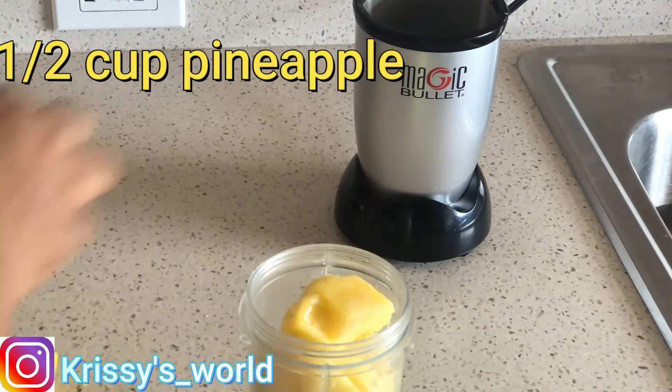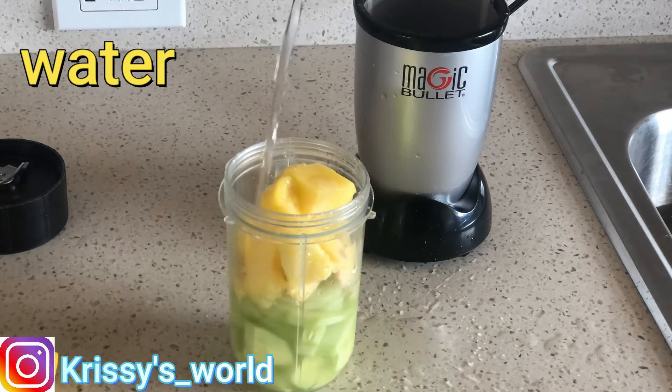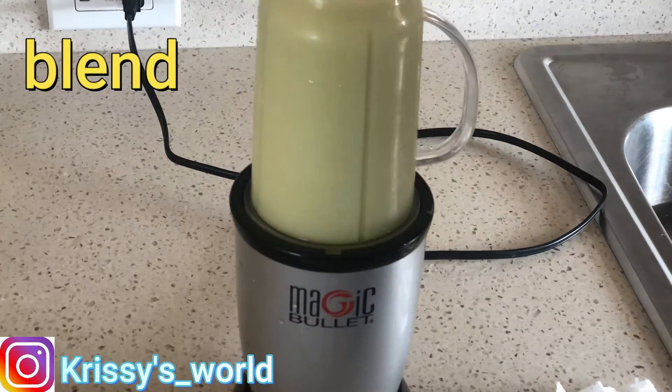Also I'm gonna add half a cup of diced frozen pineapples and of course water, then I'm gonna blend. You can drink this as is, or you can strain it.